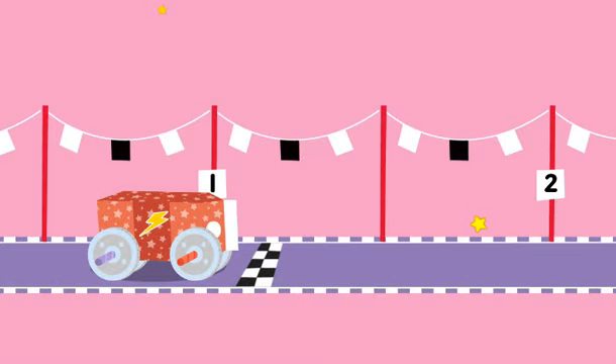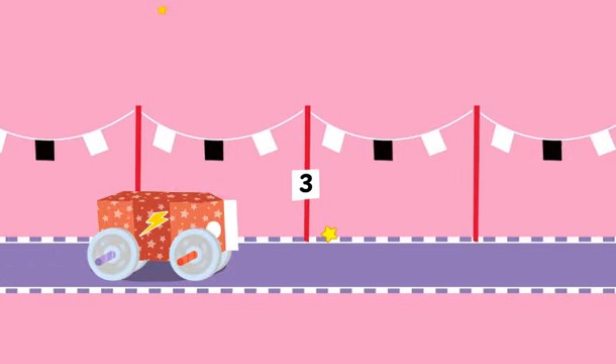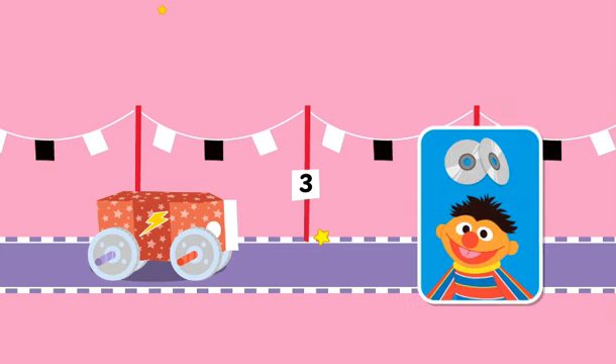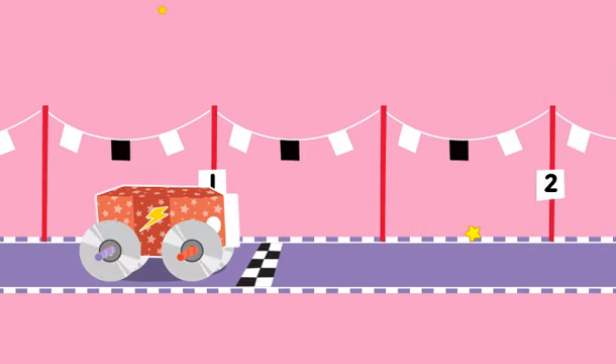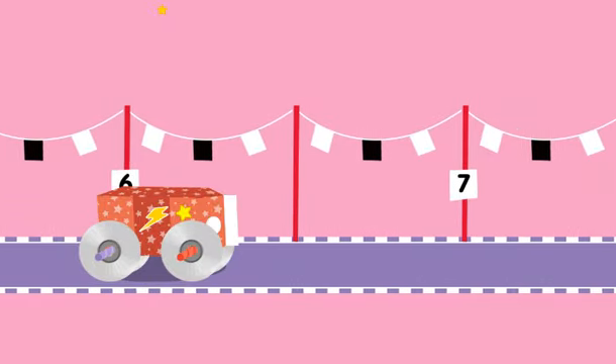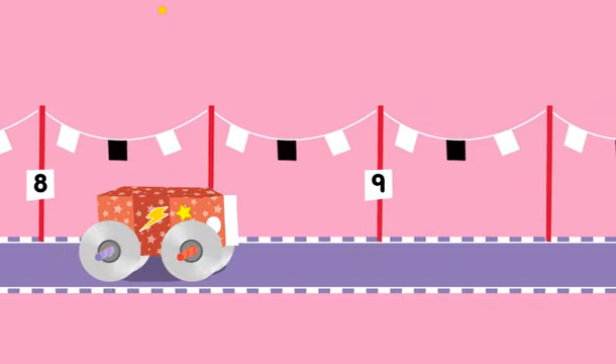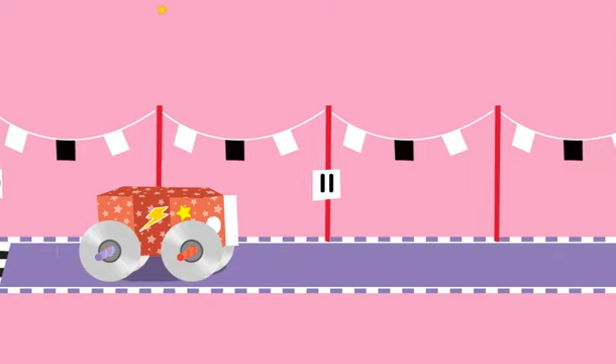Upcycle step three: test mode. Click to push the car. Hmm, it didn't make it to the finish line. I wonder what we can change to make it go farther. Let's try changing the wheels. Click to change the wheels. These wheels help it go farther. Click to push the car. Running pretty smooth now. Click to change the wheels.